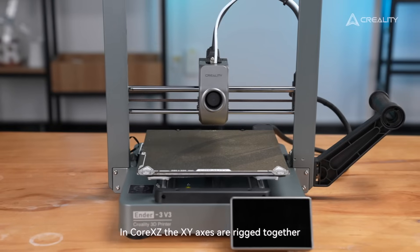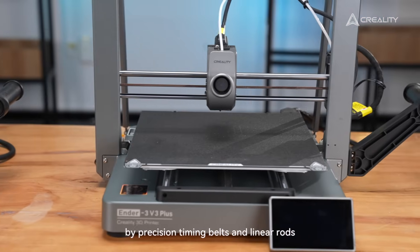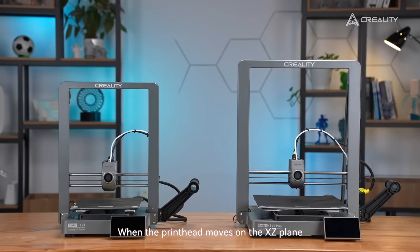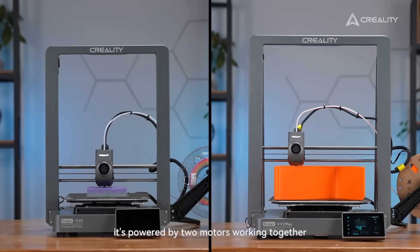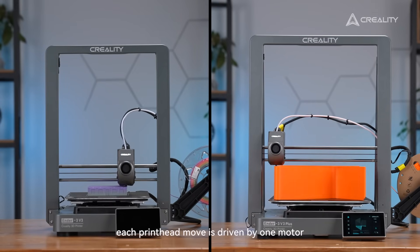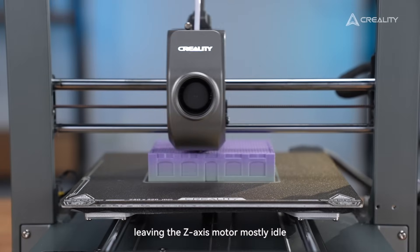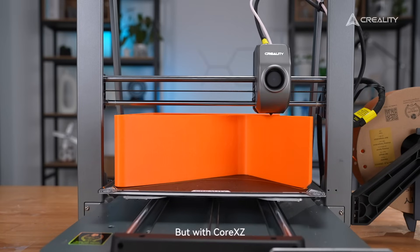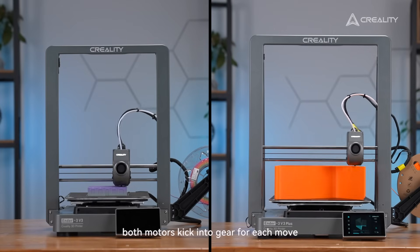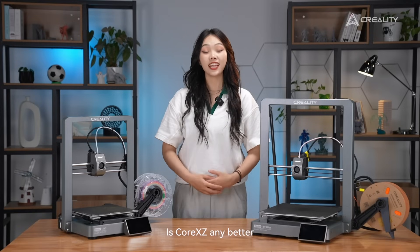In CoreXZ, the X and Z axes are rigged together by precision twin belts and linear rods. When the print head moves on the X-Z plane, it's powered by two motors working together. In an i3-style printer, each print head move is driven by one motor, leaving the Z-axis motor mostly idle. But with CoreXZ, both motors kick together for each move, nearly doubling the driving force.